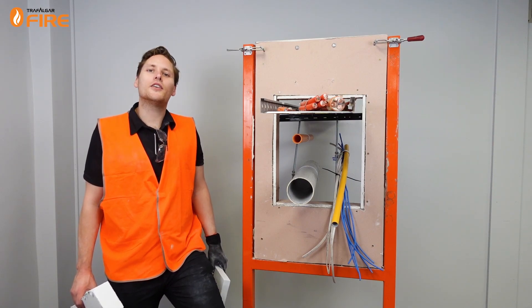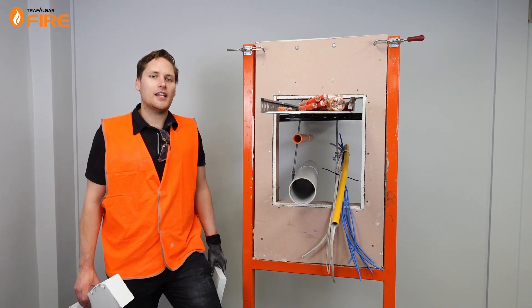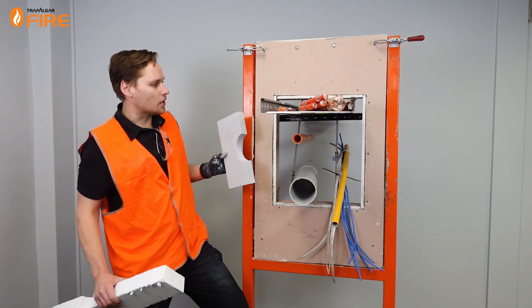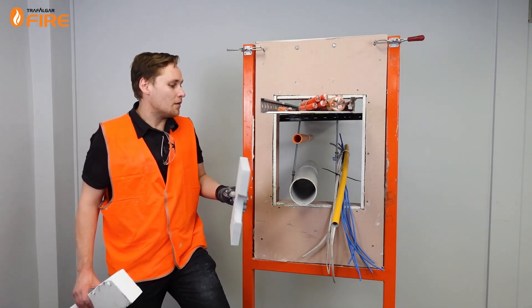Hi guys, in today's video I'll be showing you how to use our MaxiLite board for penetration systems. MaxiLite board is a calcium silicate, lightweight, fire resistant board that we use for many applications. One of them is dealing with service penetrations like this with a complicated mix of pipes and cables and mixed services.